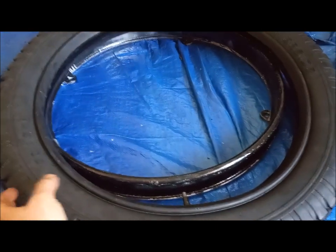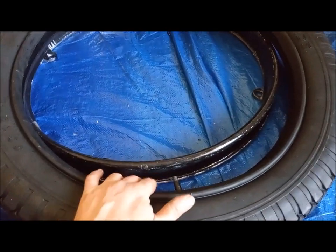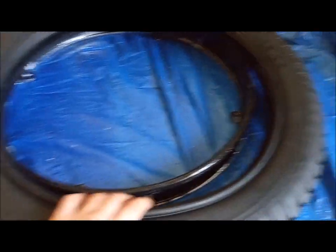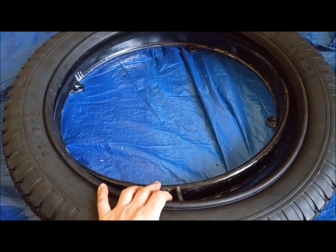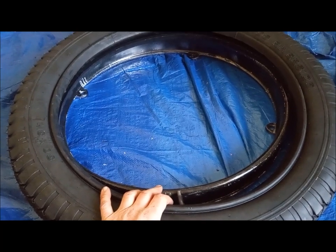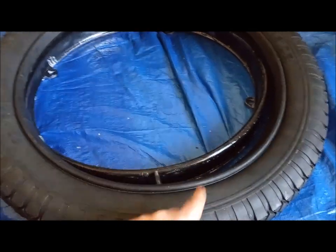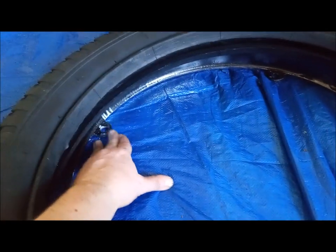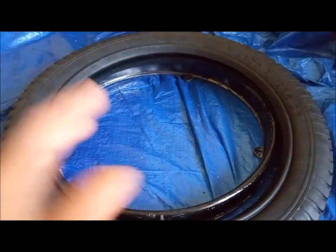Also worth mentioning: the only side you work on to put the clincher tire on is the back side of the rim. The silver painted part that faces the outside of the car — you never touch that with your tire iron when putting everything back on. The nice part is the part we painted won't be blemished or scarred by the tire iron, because we're only working from the back side. Keep that in mind — everything happens on this side.